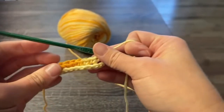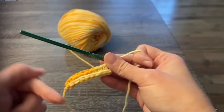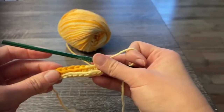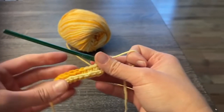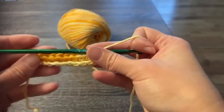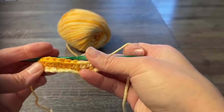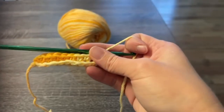Yes, this is 100% cotton yarn. I like to use 100% cotton yarns with my washcloths because they work the best with water. At the end of row two, this is what you're looking at. Let's move on to row three.